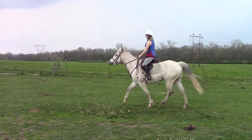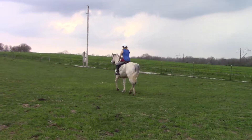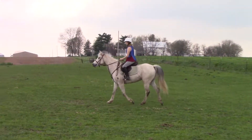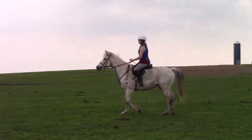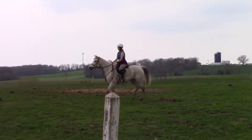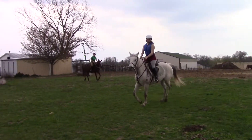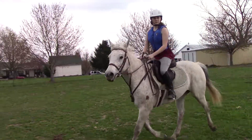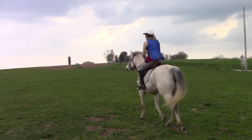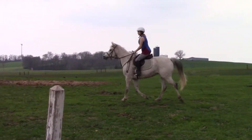Push her back out over to the wall, over towards the fence. Inside leg — push, push, push, push. Good. Inside leg, push her back out. Good.